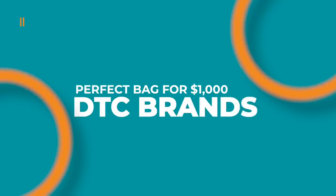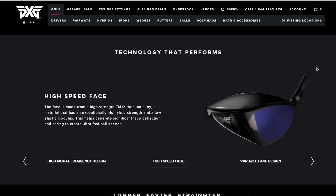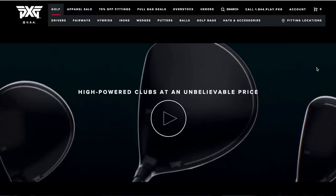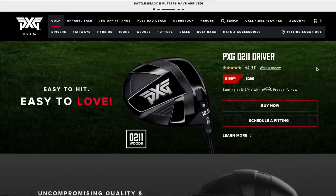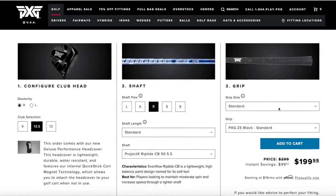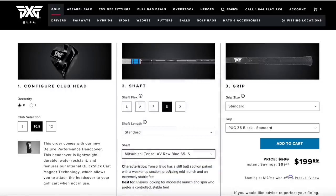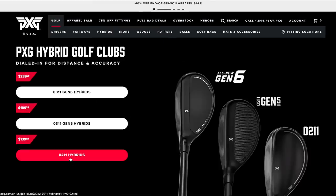Option three is the direct-to-consumer option — clubs that fly under most people's radar because you buy them directly from the manufacturer's website. We start with PXG. PXG used to be a super exclusive, expensive brand, but over the last few years prices have come down considerably. The PXG 0211 driver is an incredible club for only $199.99 — it really doesn't get much better in terms of dollar-for-dollar value. We're also adding a PXG 0211 hybrid at $139.99.